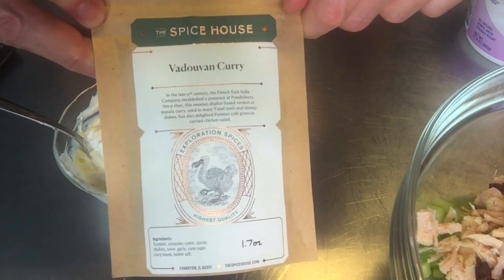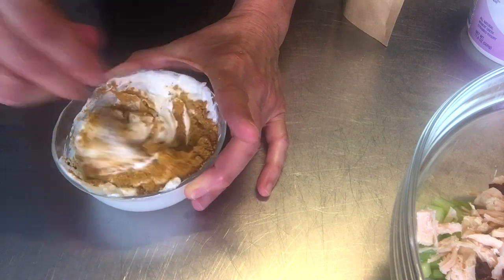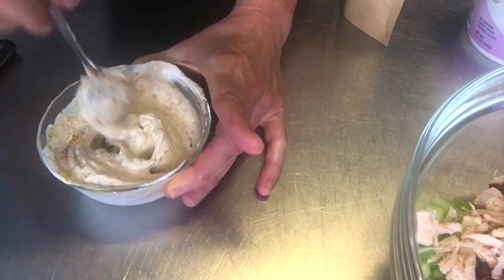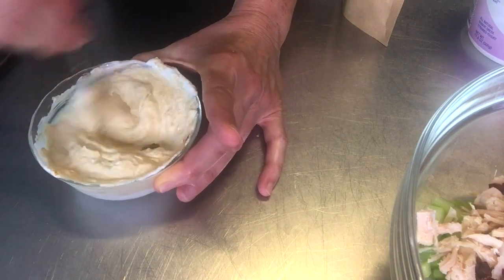Next, I'm going to add this wonderful curry from Spice House. I'm going to use one tablespoon and one teaspoon and put it into my Greek yogurt and mayonnaise mixture and mix it consistently and evenly before I add it into my chicken salad. I love the spices from Spice House so much that I got you guys a 15% discount — it's in the description box below.